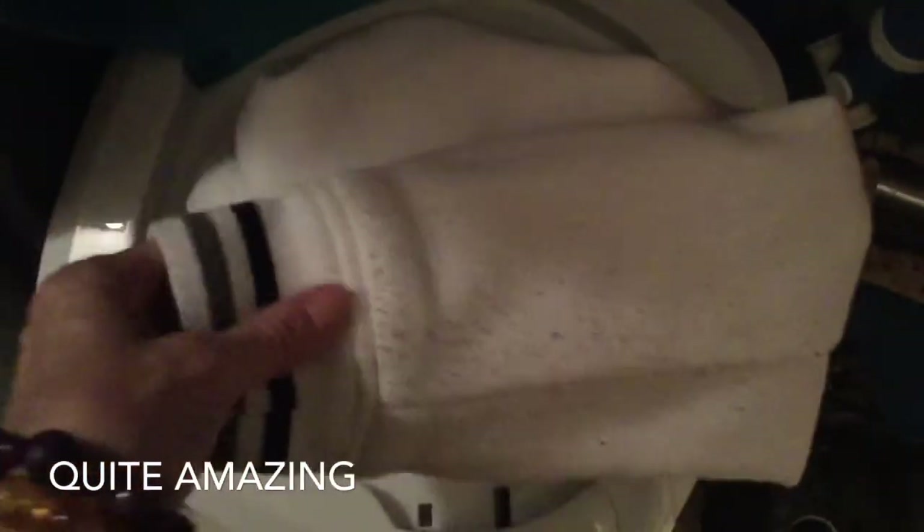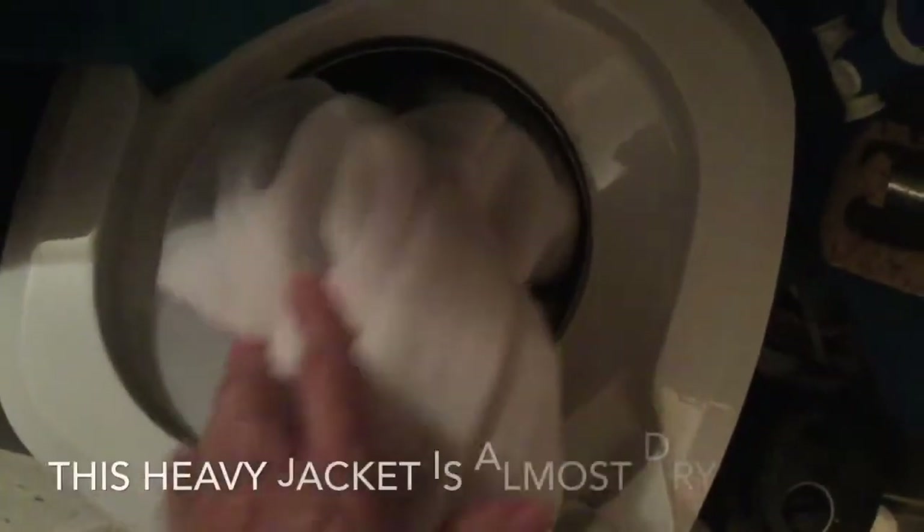There is some pilling, but it feels almost dry to the touch. It's unbelievable. The real test is going to be the inside.